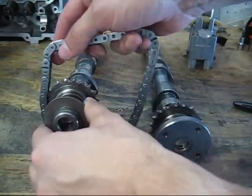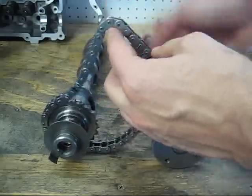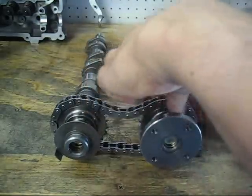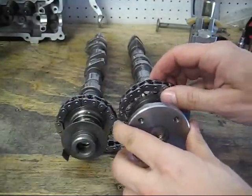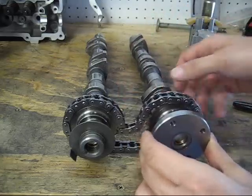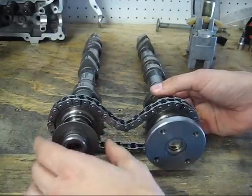We're going to install the chain now — simply go over one camshaft and the other. We want to locate the two marks, which are seven links apart, and align them right there.